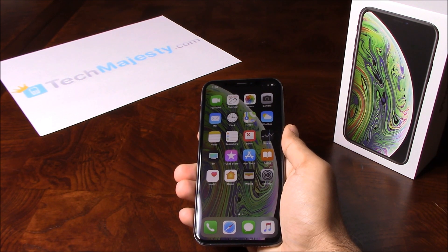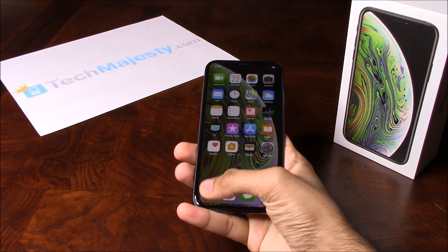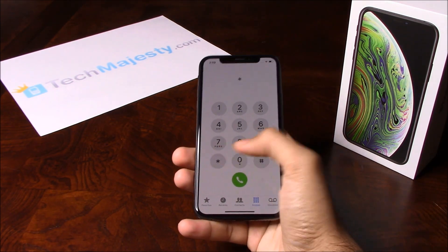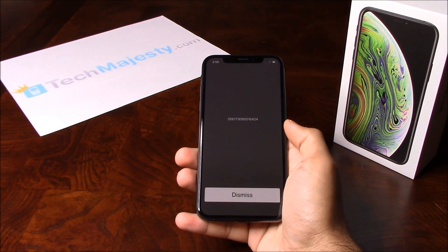If you do not have a non-allowed SIM card, later on in the video I'll show you how to unlock the phone using no SIM card at all. Now that we have all that ready, let's begin. The first thing we will need is the 15-digit IMEI number of the phone, which we can get by going to the dialer and dialing star, pound, zero, six, pound. This will give you the 15-digit IMEI.